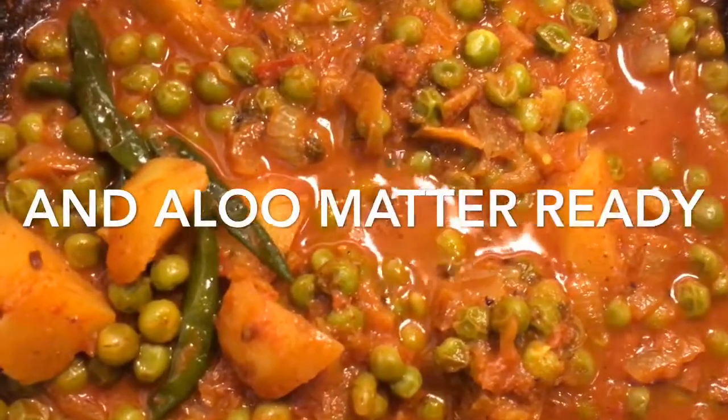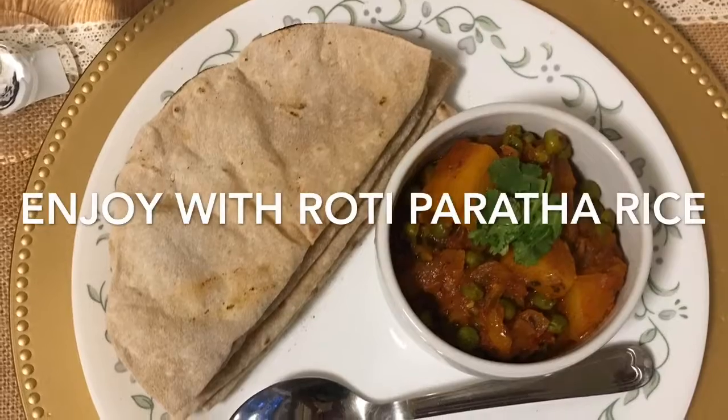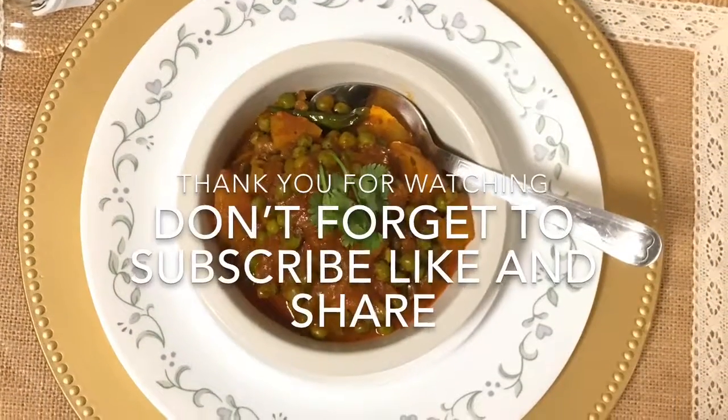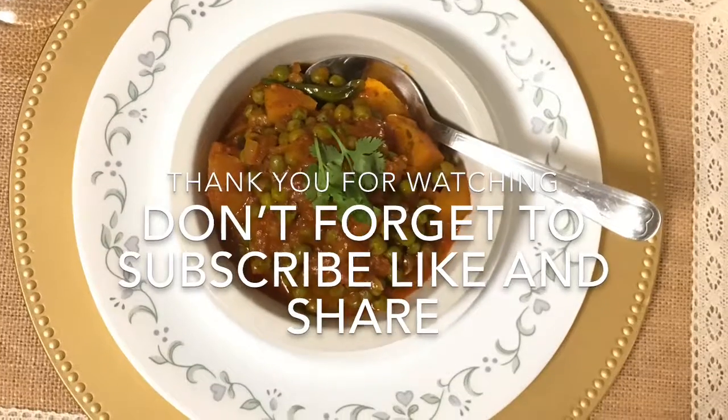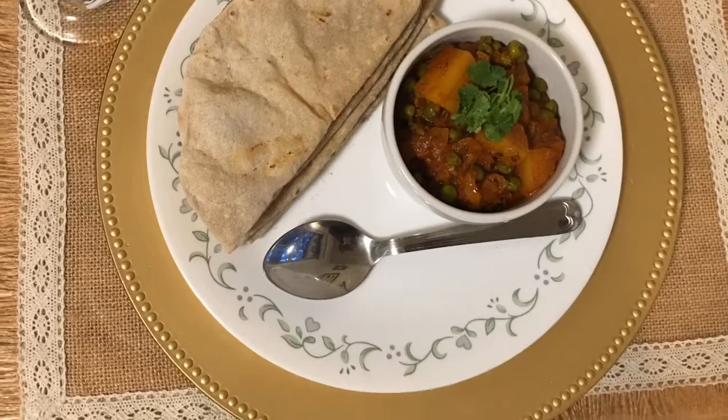Now add kasturi methi and your aloo matar is ready. Enjoy it with roti, paratha, or naan. Don't forget to like, share, and subscribe. If you tried this recipe, please share your comment in the comment section. Thank you for watching.